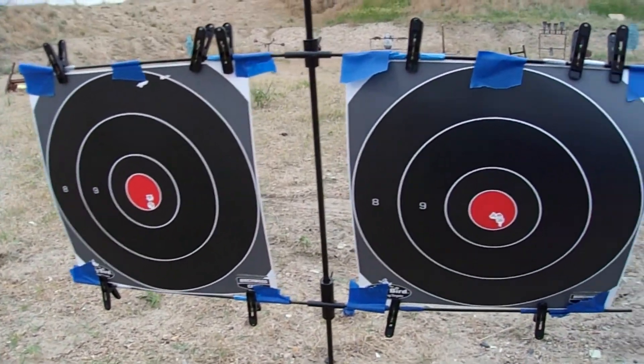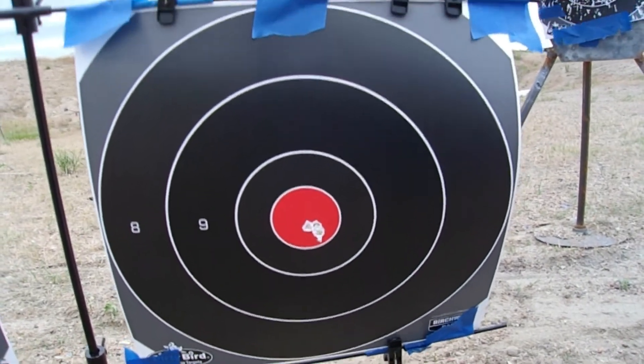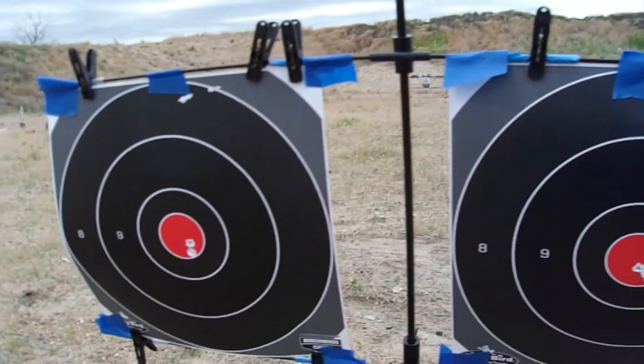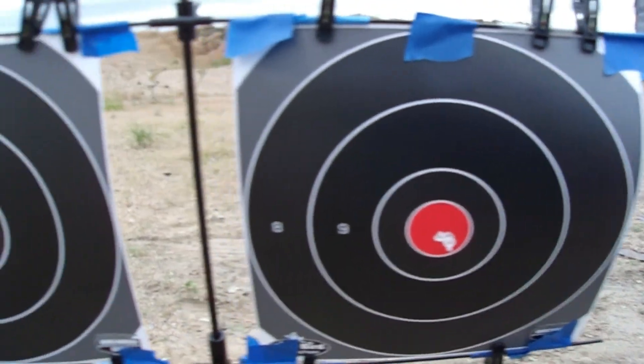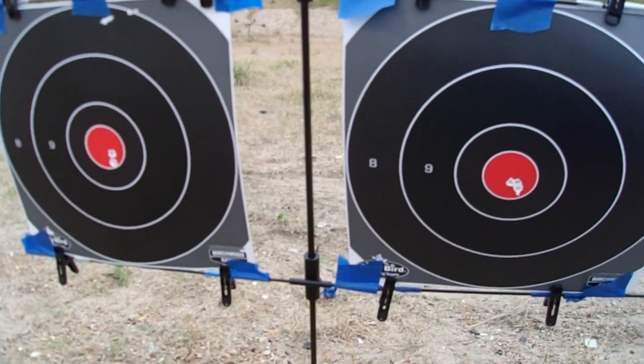So this is 50 yards benched. Awesome accuracy — I was letting the gun rest on the blanket, just using the red dot. Sorry about the wind, it's crazy windy today. FN ammo on the left-hand side, American Eagle on the right-hand side — they performed basically about the same.